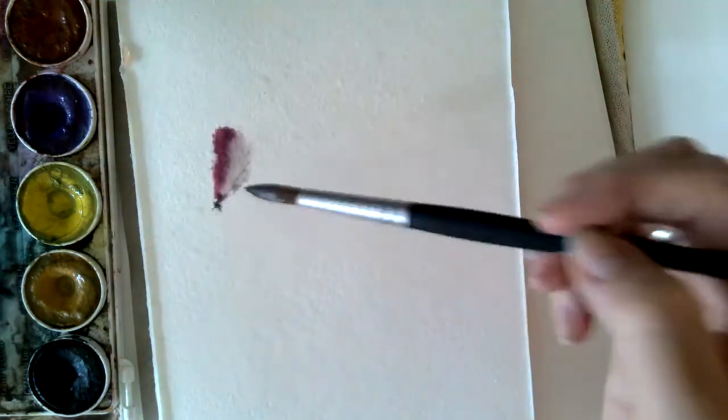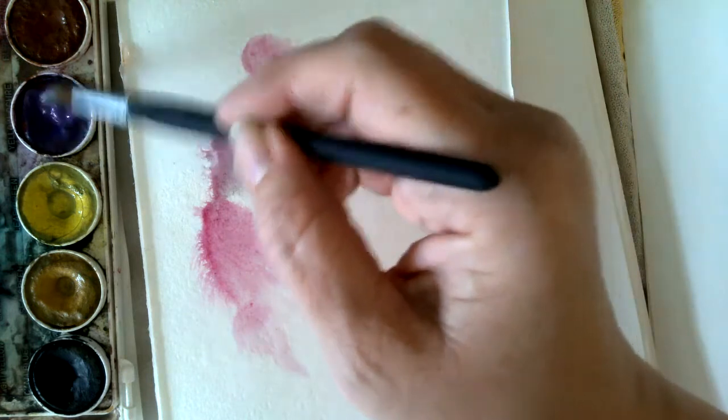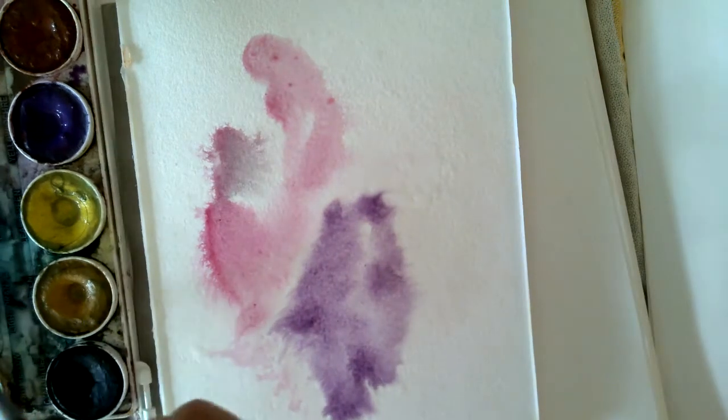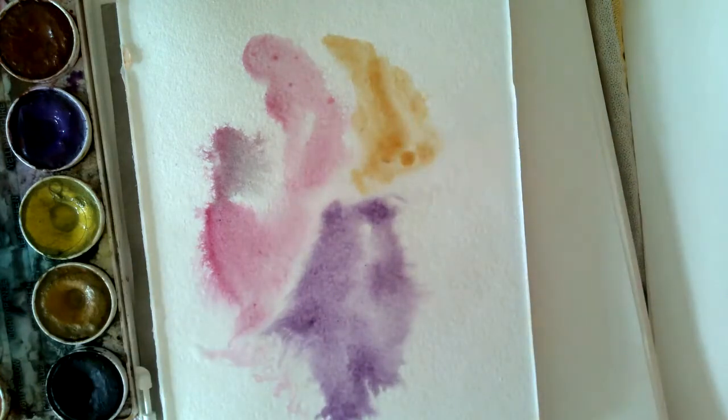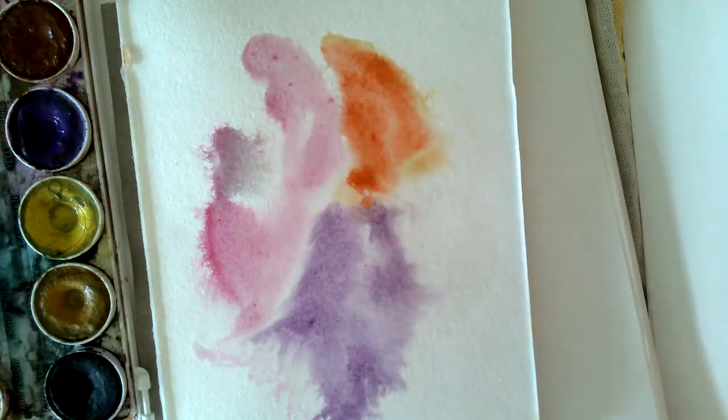One of the first things I want to do is just start getting some fun backgrounds going, to play with color again. If you are stuck and don't know what to paint, or you've been frustrated and doing really tight work, one way to break out of that is just to start playing with color. I'm grabbing my squirt bottle and letting paint drip and move around, getting a few different backgrounds going and letting them dry.